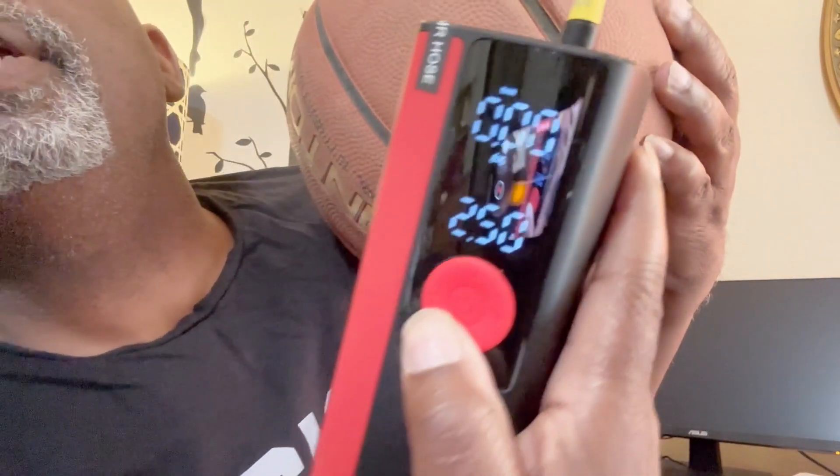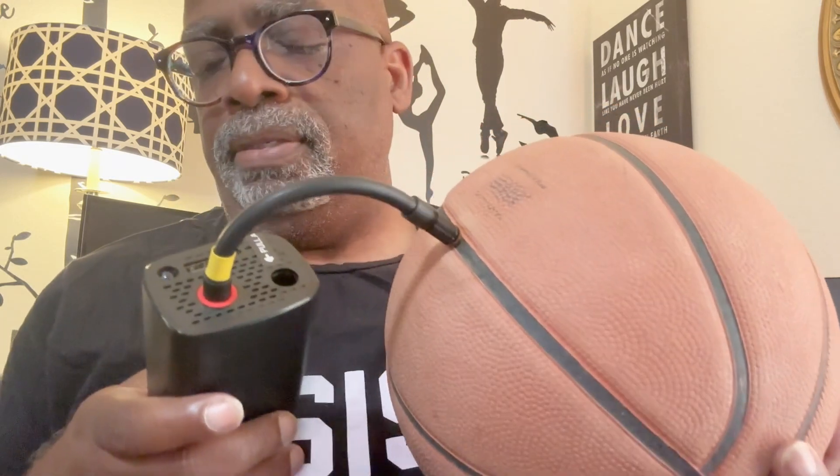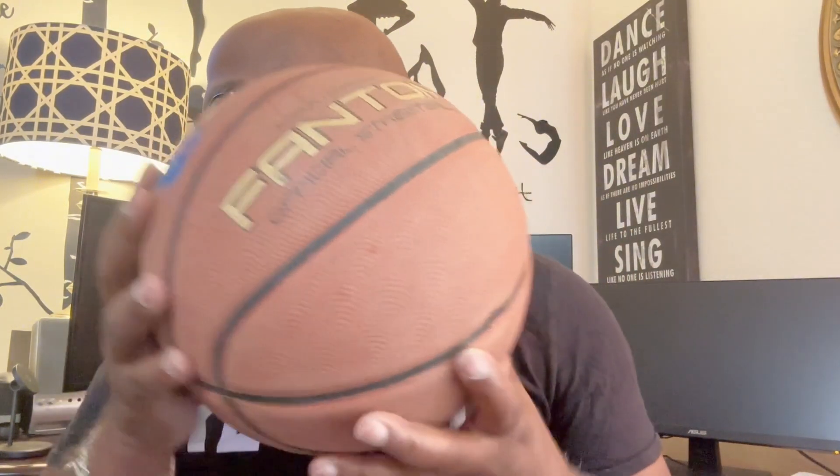I'm powering it on. It was on bicycle mode and now I have it on sports balls — you can see it says 0.60 as the desired fill pressure. I'm only going to do about 0.30 because this is a smaller basketball and it was filling really quickly. Look how quick that was — the ball is firm!